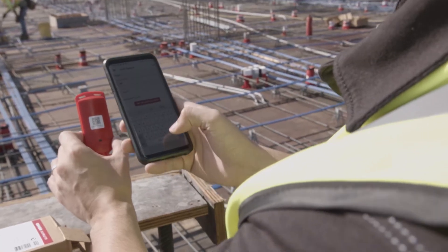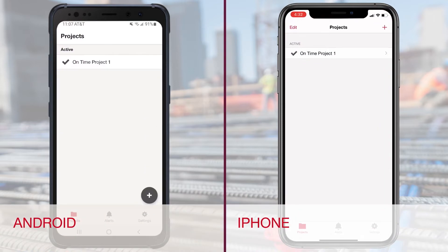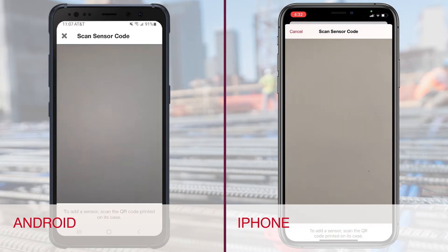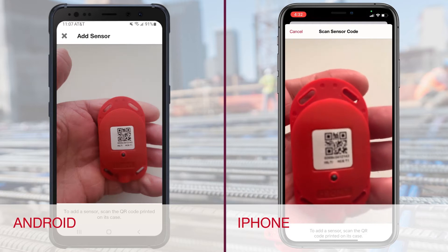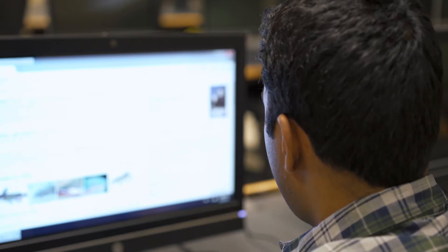Second, linking the sensor to your project pour. In the Hilti Concrete Sensors app, go to pour and click the plus sign to add a sensor. This will turn on your phone camera, allowing you to scan the QR code on the front of the sensor. For a step-by-step on setting up a project in the Concrete Sensors app, check the Hilti Concrete Sensors how-to video library.